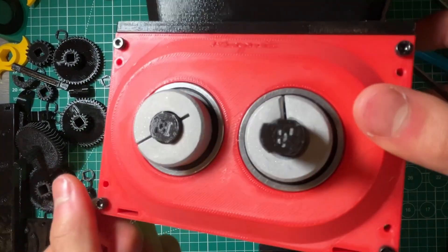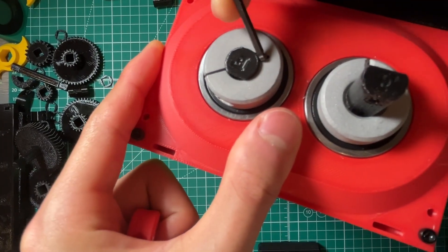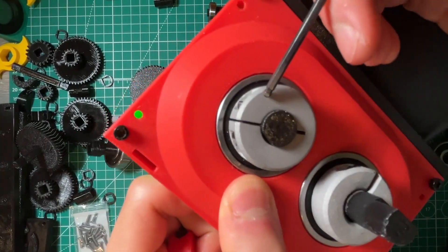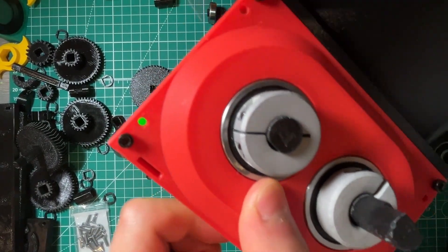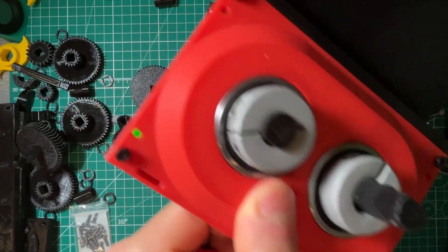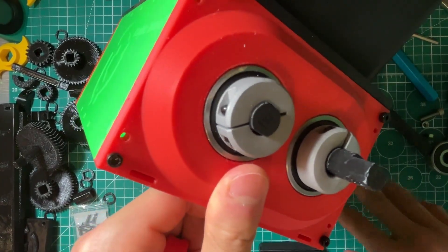Then there's the single slit shaft collar. This is pretty much an entire donut with just one cut in it, and sometimes a little slit to help the material flex. This type works either with a set screw, or in my case it uses a clamping action — a screw tightens and pinches the two ends together, clamping down onto the shaft.